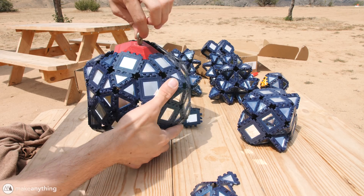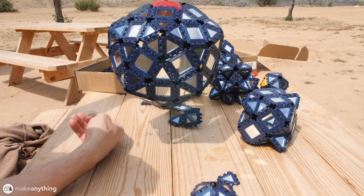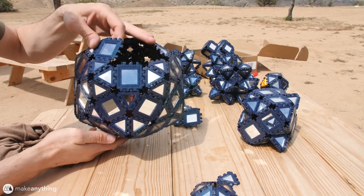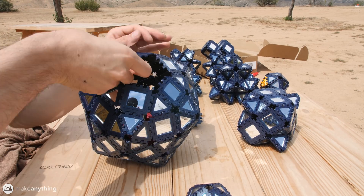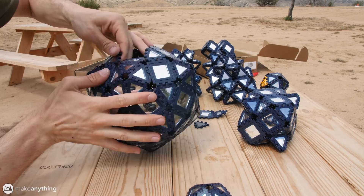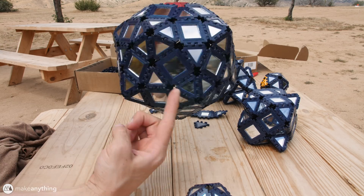I also created this special hanger that goes inside, so that the weight of the disco ball is spread across several poly panels. I'll just leave that on the inside, and then I'll close up this shape a little bit more, leaving just that one pentagon at the top, so that I can hang it from there, and it also spins, which is pretty cool.